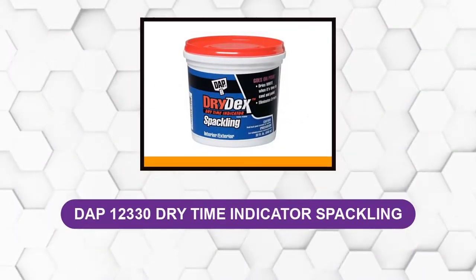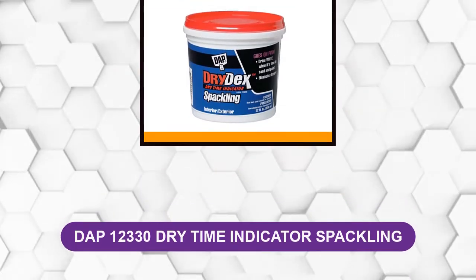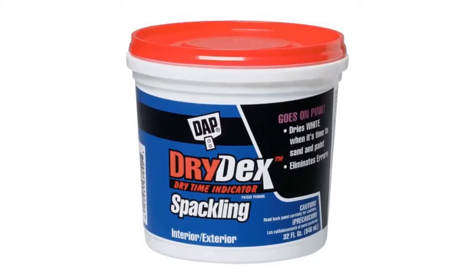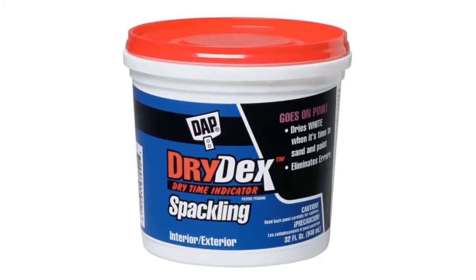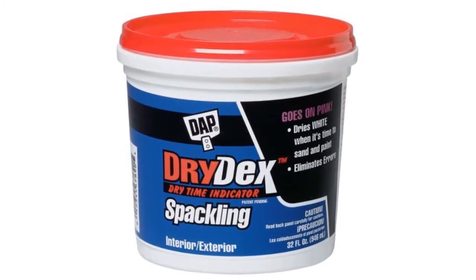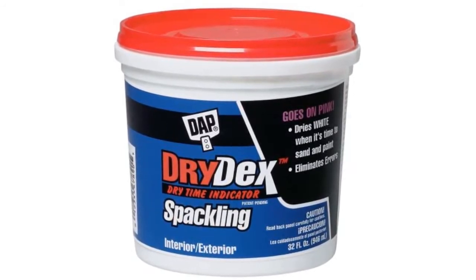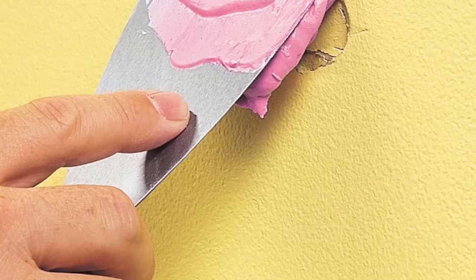At Number 1: DAPT 12,330 Dry Time Indicator Spackling. This dry time indicator spackle is definitely top of the shelf. The best thing about it is the fact that it is easy to use for non-pros, owing to the fact that it is prepared with a special way for them to know when the paste has dried. It is equally easy to apply, especially with a putty knife. This gives the product a unique selling point.